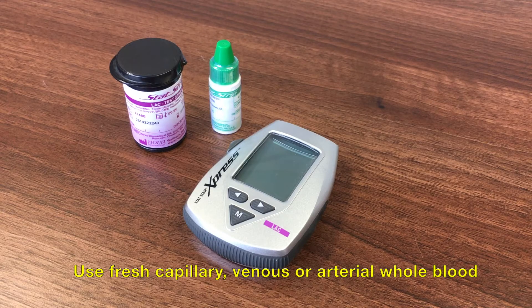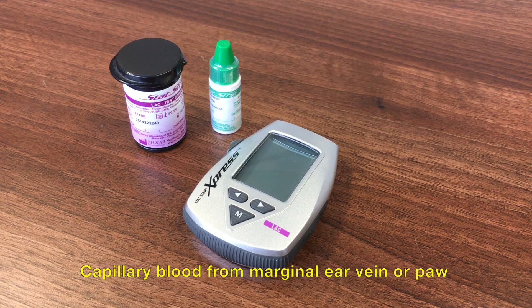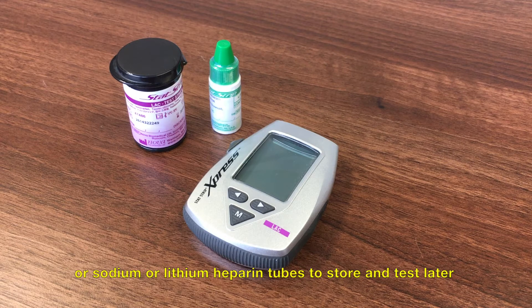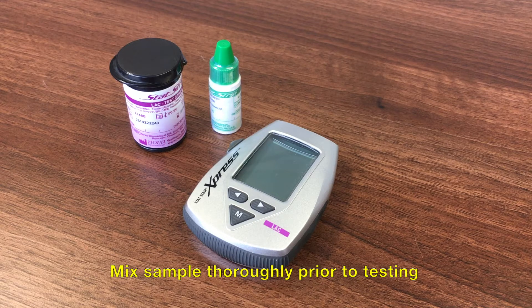To test a sample, obtain a fresh capillary, venous or arterial whole blood sample. Take capillary samples from the marginal ear vein or from the animal's paw. Venous and arterial blood can be taken into a plain syringe for immediate testing, or use sodium or lithium heparin tubes if the sample is to be stored for testing later. Mix the sample thoroughly prior to testing.